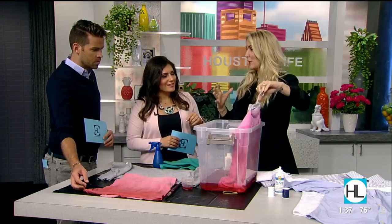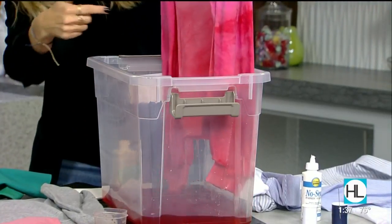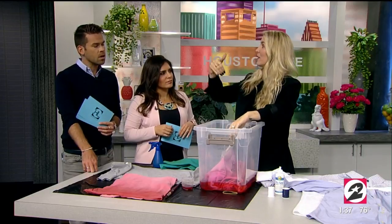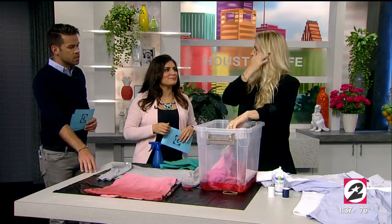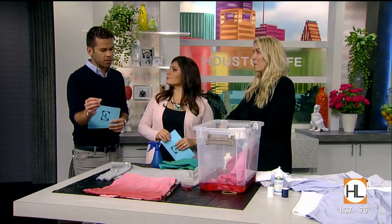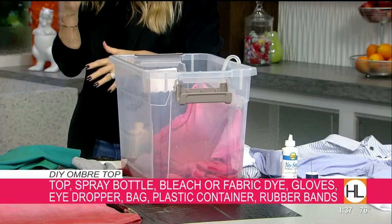With the bucket method, you take whatever piece you want to ombré, put your fabric dye in there with warm water, and let just the bottom sit for about 20 minutes. You can see it's starting to get darker at the bottom. Then you go further in for 10 minutes so the very bottom gets darker, and the second level is just a dip and pull out. After about 30 minutes, you rinse it. You can use fabric dye from Target, Walmart — just a couple of bucks for any color you want.